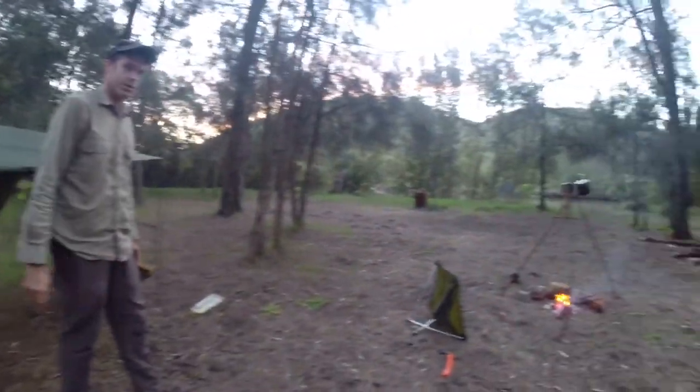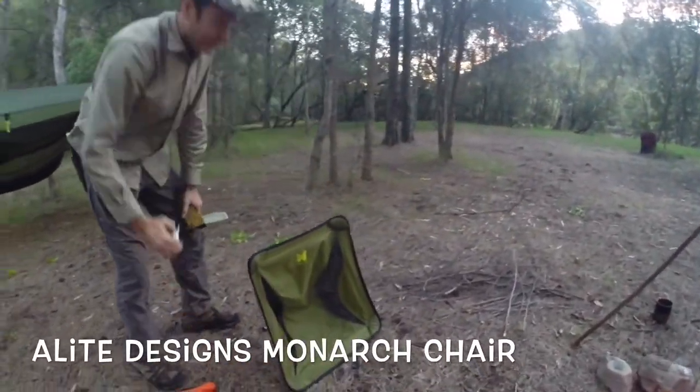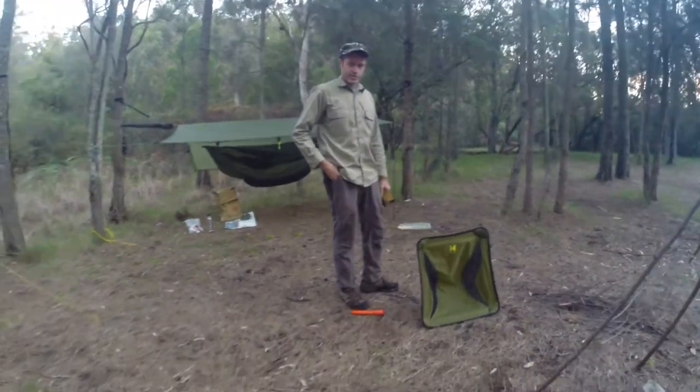I've just bought our Mantis chairs — lovely — because they are 500 grams of pure comfort. Simple but effective setup for both of us.